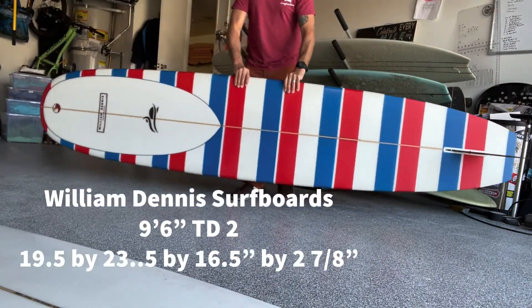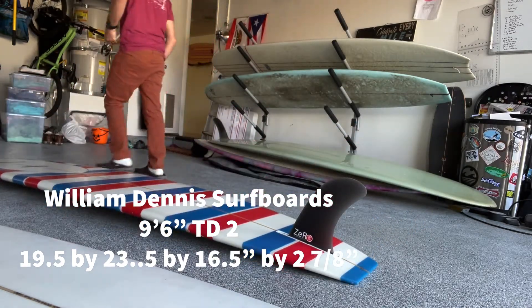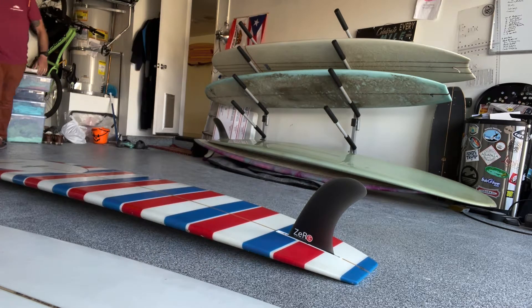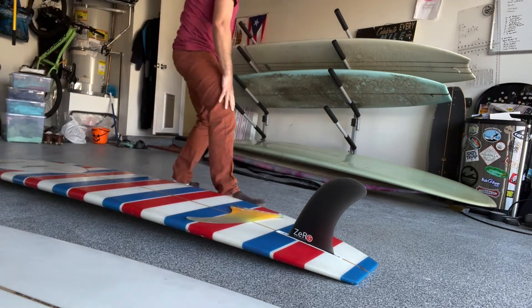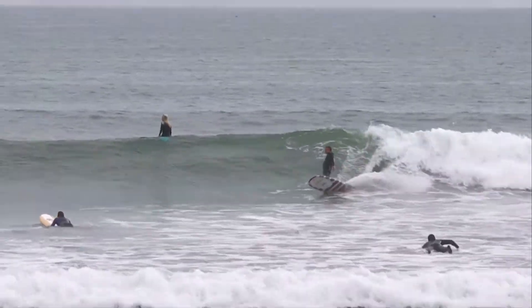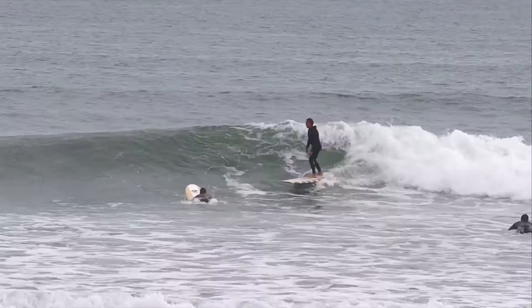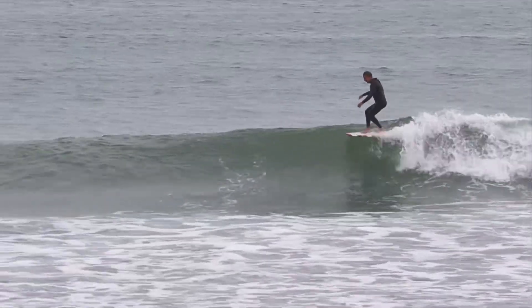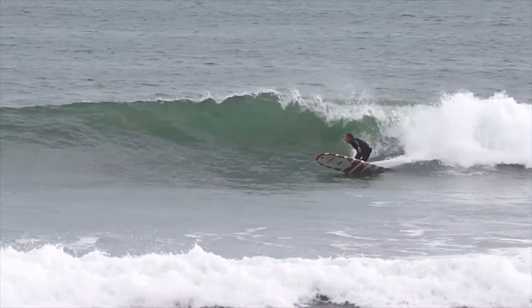Now, this is the board I've been riding for the last few months. This is a William Dennis Surfboards Tommy Dane 2 model. It's what I call a modern hot dogger. It's got a modern design, but the outline is pretty classic in the sense that it's super wide — wide in the nose, middle, and tail. Here I am riding it at my local break, and this board is really stable, so it allows me to accentuate body position and just have overall a lot of stability.